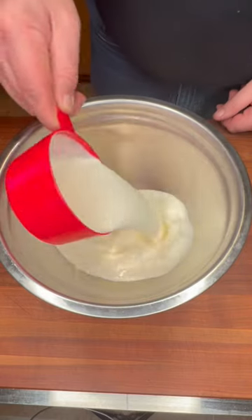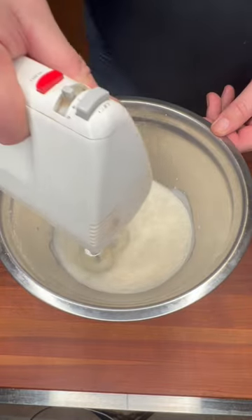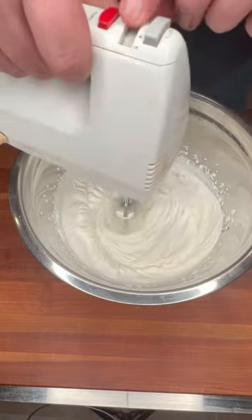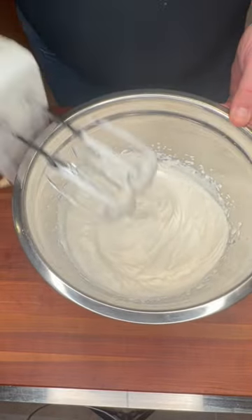Into a large mixing bowl that's been chilling in the freezer for 15 minutes, add two cups of heavy whipping cream and eyeball about a half tablespoon of vanilla extract. Beat this mixture on medium speed for about four to five minutes until you get soft peaks. Very important step — don't over-whip it, you do not want butter.